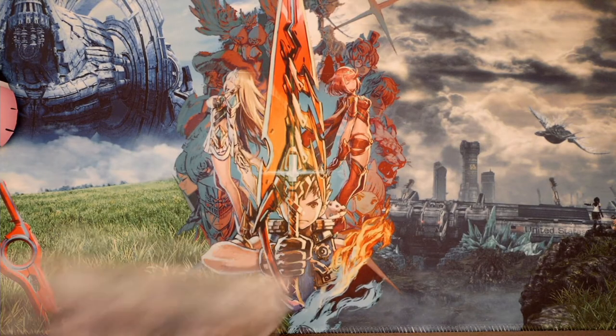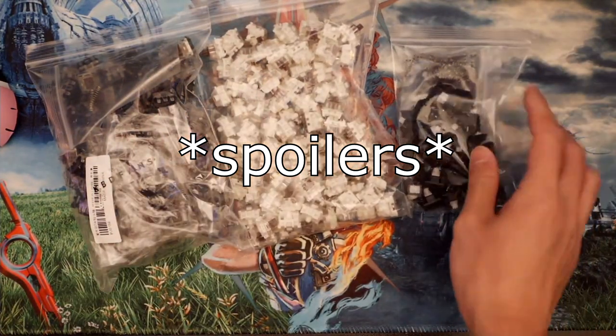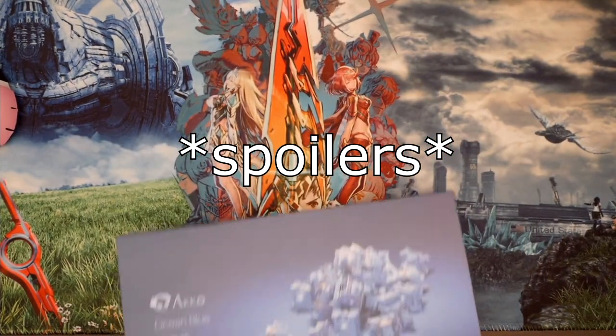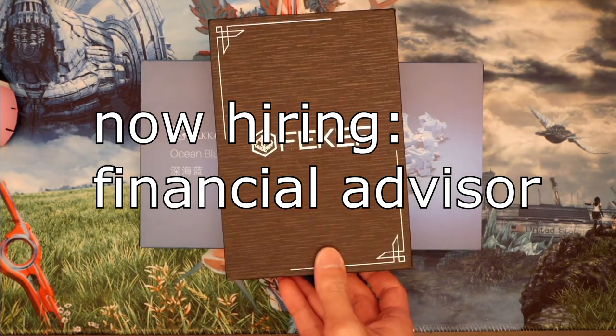I've planned a more regular Gateron Browns test so I can rule out whether it's a better lubing technique or the optical switches — but I guess that'd have to be for the next video. By then I'll have assembled all the switches I want to test. Look, I don't have a problem, okay, it's for the YouTube video, trust me. That's all for this one — make sure you're subscribed so you don't miss my next video, which I hope will be the conclusion of my journey in making the ultimate tactile switch. My wallet honestly cannot handle much more of this.